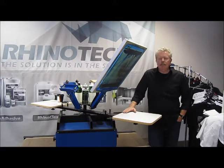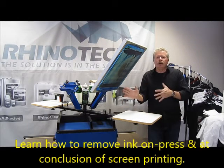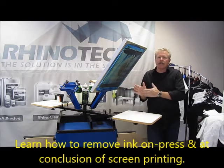I'm back up in Eagan, Minnesota, where we make all of our equipment and supplies. That's our distribution and manufacturing facility. I wanted to put together a little bit of video for you in reference to cleaning your screen, getting the ink out of the screen.